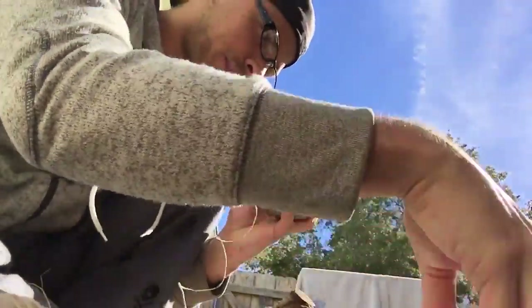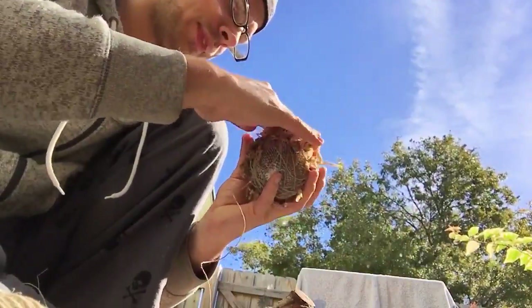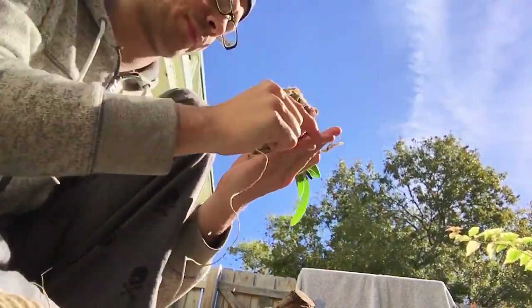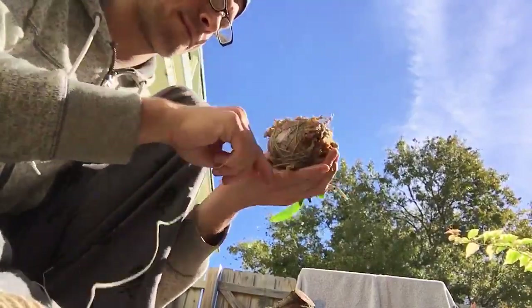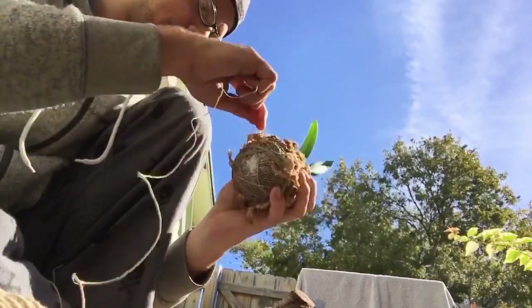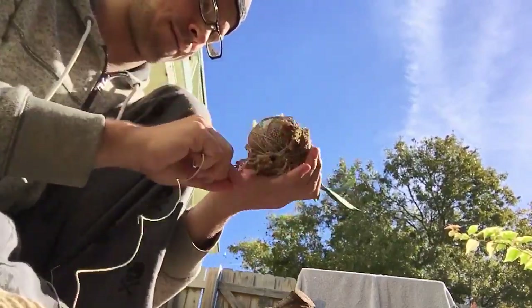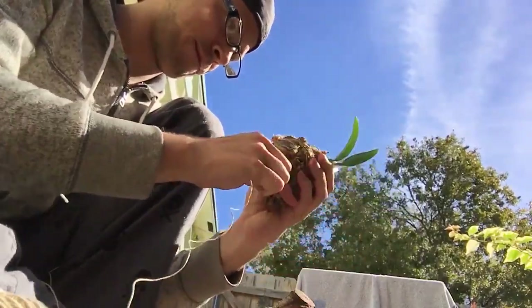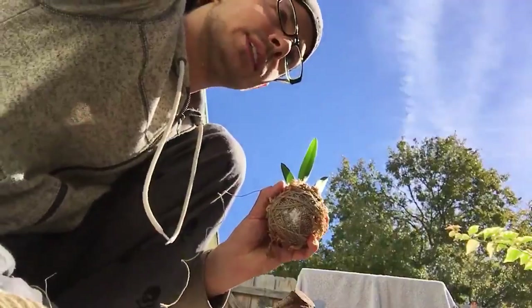Okay, then you see a spot that you need the moss, you put it on, and you wrap around. Okay, then you see another spot. And I need more moss.